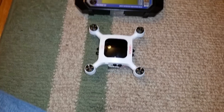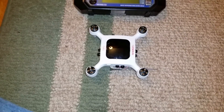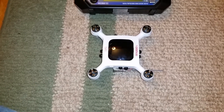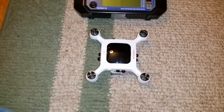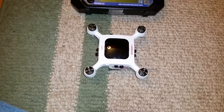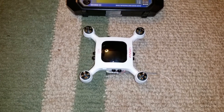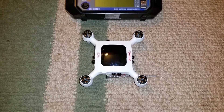The reason position hold doesn't work — aside from the crummy excuse of a GPS antenna, which may be a future mod — is that the PIDs are pathetically tuned. My goal is to not only get this flyable but to auto-tune it and get all those functions working. We'll see what I can get it to do.